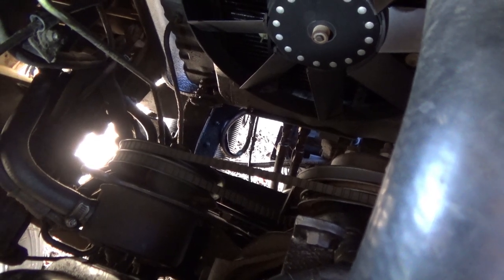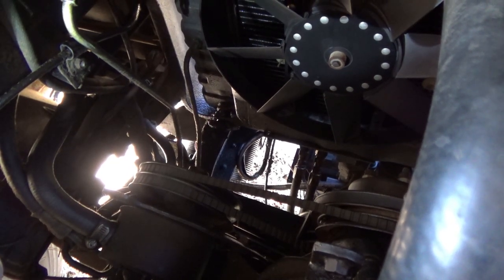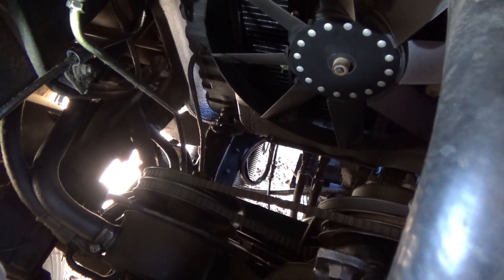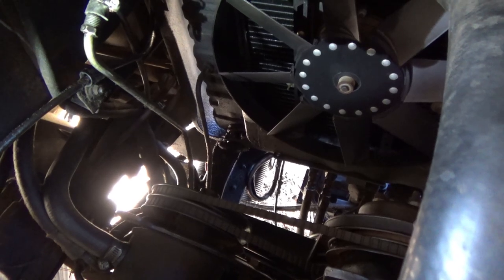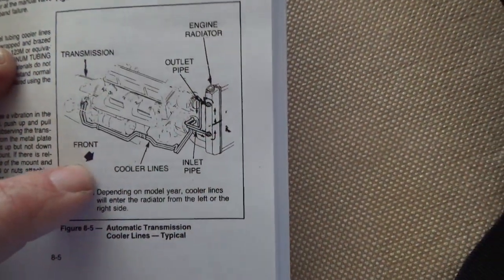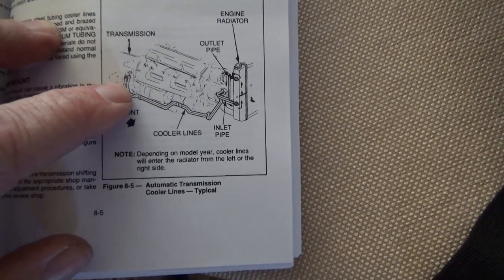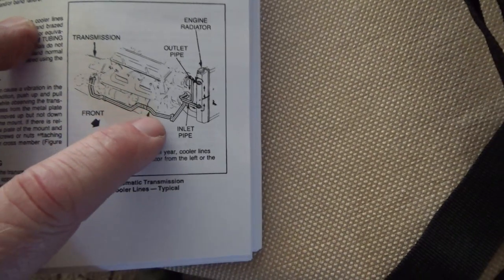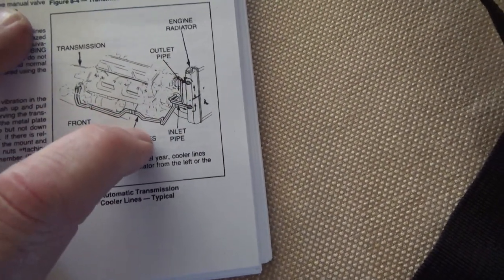It took two and a half quarts to fill. Some of that would have been a little extra to fill the cooler itself, but I'd say a good two quarts leaked out on the way home over those 60 miles. Here's a diagram: this is the transmission, and these are the cooler lines that run underneath along the engine.